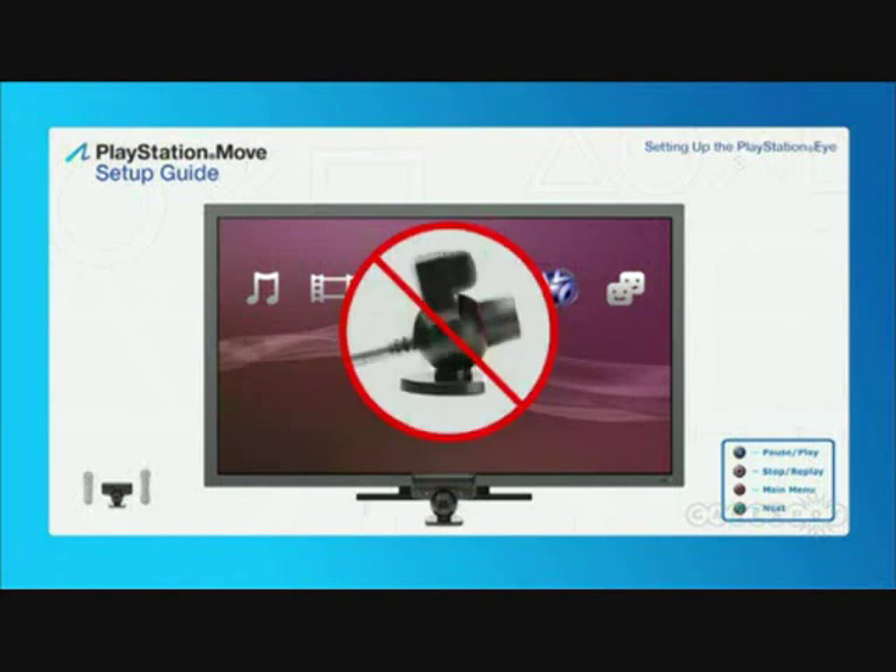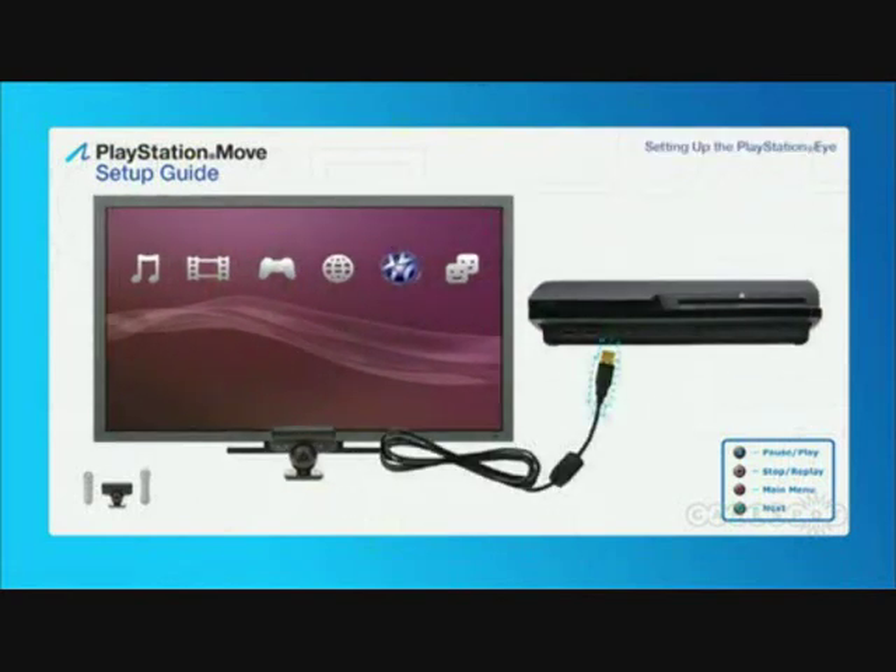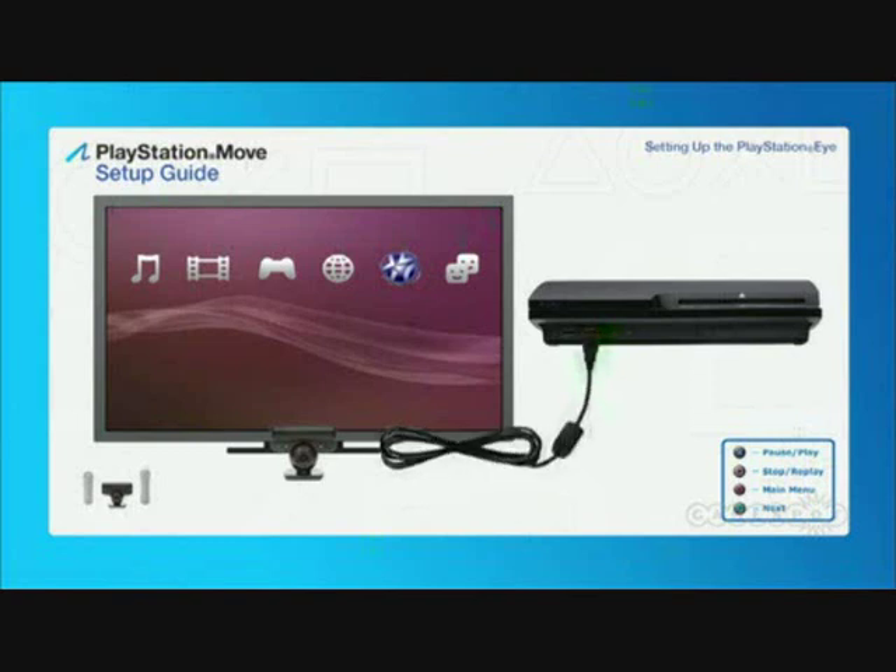Also, avoid tilting the PlayStation Eye up or down, unless you're playing a game that specifically instructs you to do so. Finally, plug the USB connector for the PlayStation Eye into your PS3 system.